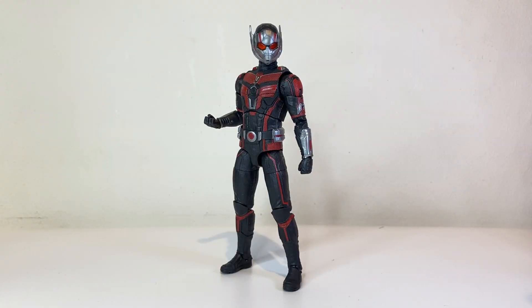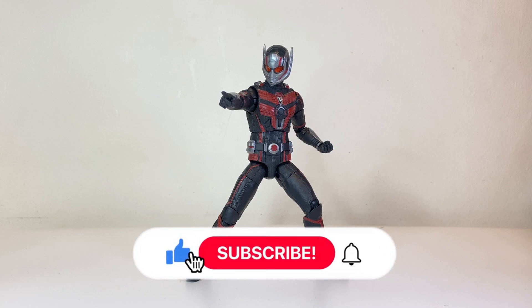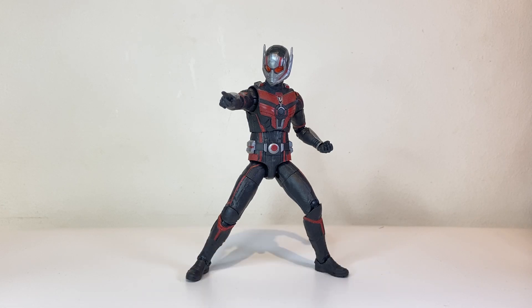That's my review of the Marvel Legends Ant-Man and the Wasp: Quantumania Ant-Man. I think this figure has a decent amount of accessories, phenomenal sculpt, superb paint apps, and great articulation — I'm really loving this figure. I got this figure from Toycon Philippines 2023; if you want to check out my vlog of that event, I'll add a card and a link in the description below. Thanks for watching! Let me know what you think of this figure and the review in the comments below. If you like this video, please hit that like button, subscribe, and hit the notification bell. You can also follow me on social media — links in the description below. See you guys in the next video!